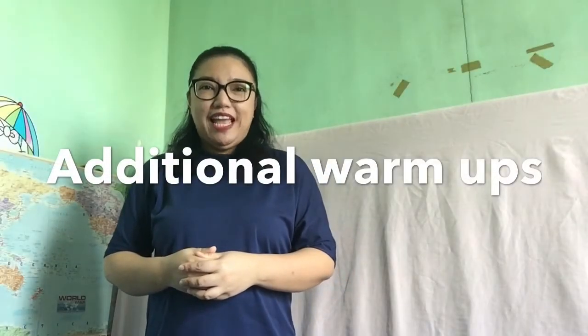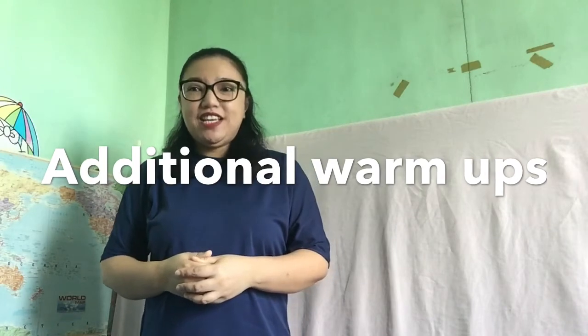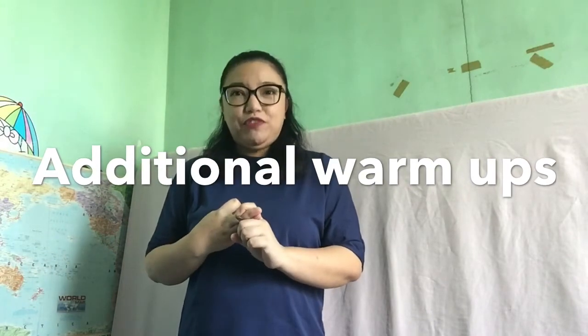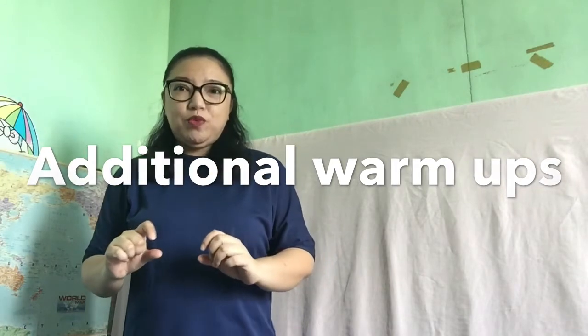Aside from physical warm-ups and vocalizing, we could also do these non-vocalization exercises, which involves breath management, activating the articulators, and vocal placement, especially for your high notes. I'll put the description below while I'm doing those.